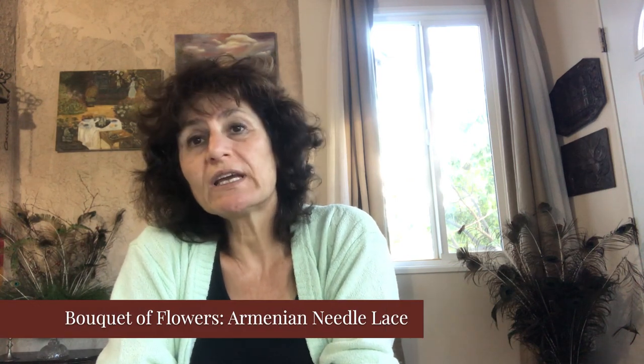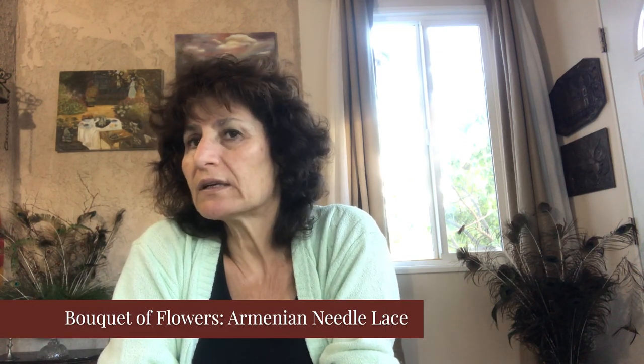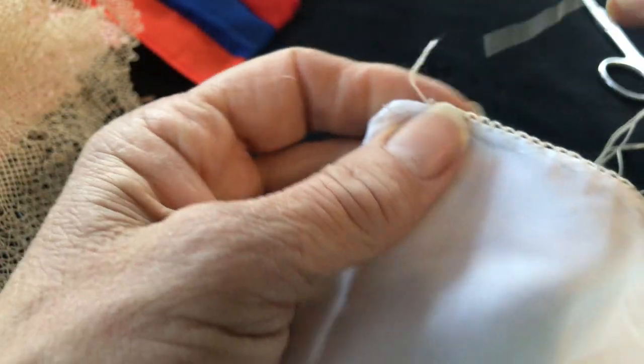Hello, my name is Ashley. Today I'm going to show you another needle Armenian needle lace which is called a bouquet of flower. We're going to do it — all right, let's start.